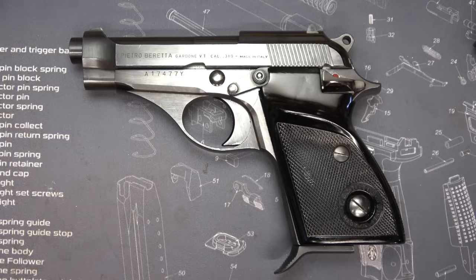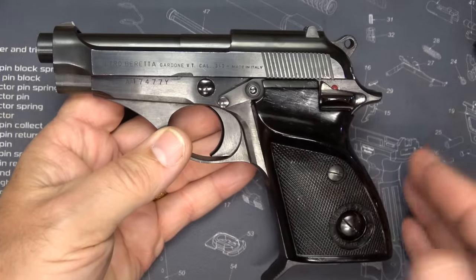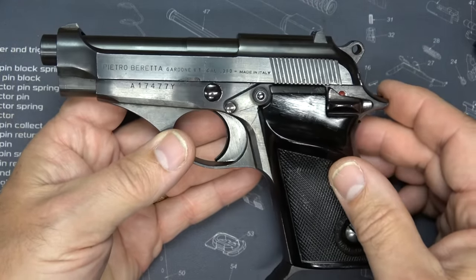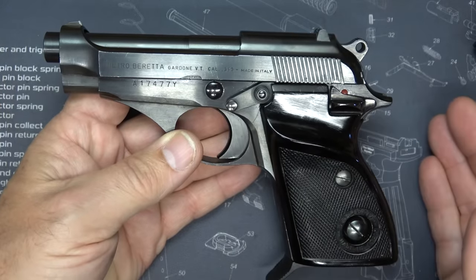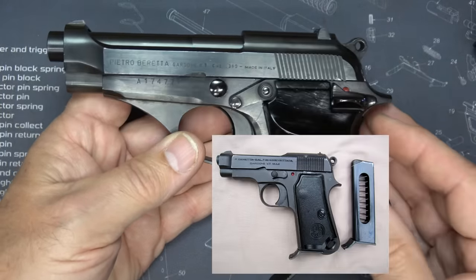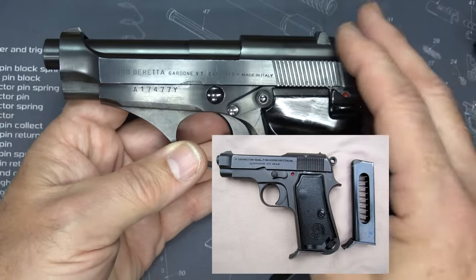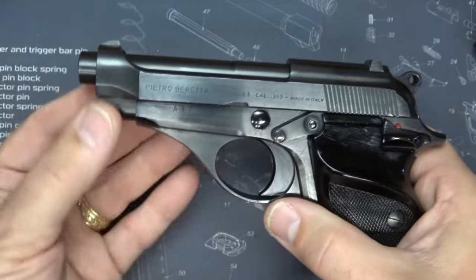The Beretta Model 70S is in .380 ACP. They did make this in .32 ACP and also in .22 Long Rifle. These were made from 1958 to 1985 when they were discontinued. This gun did replace the Beretta M1935, which, to me, looked a lot more archaic than the new design. This is very similar to the Beretta 92 as far as the lines and the way the slides cut.